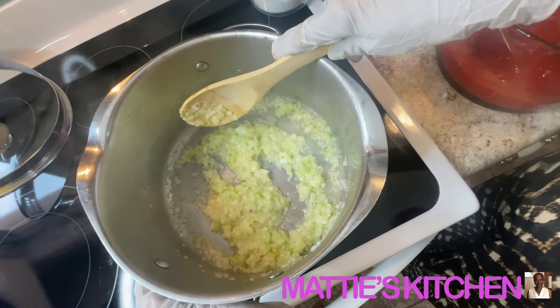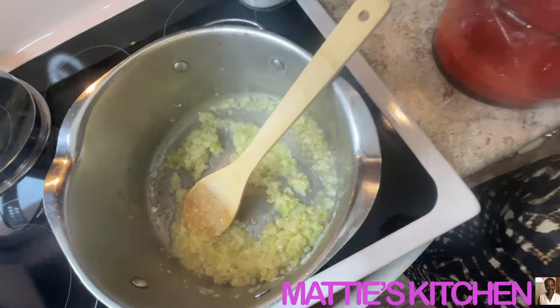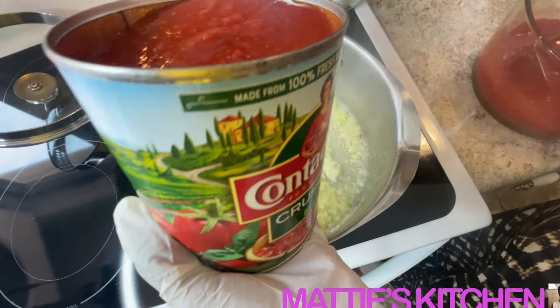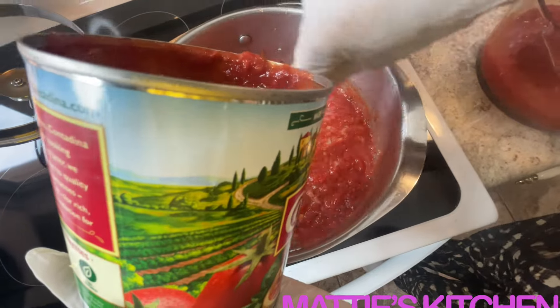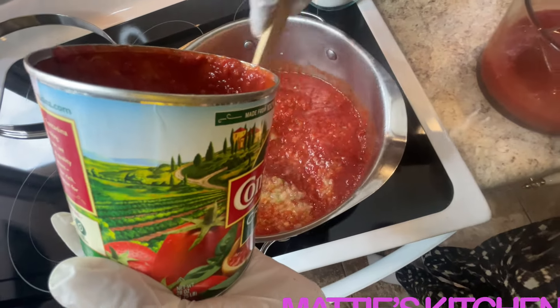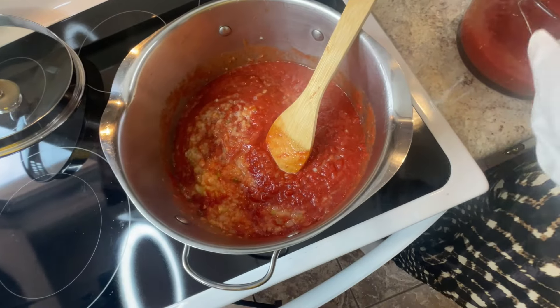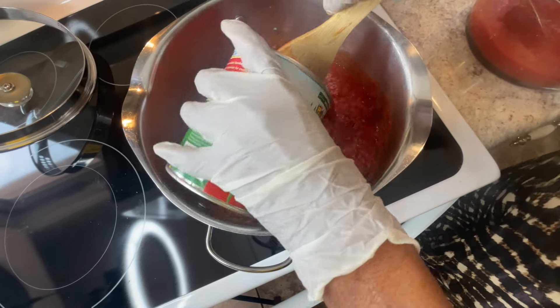I wanted my vegetables cooked just right. I added the garlic last. Now I'm putting in my crushed tomatoes — two cans of crushed tomatoes go in. I'm making a big pot here.